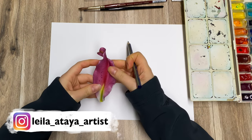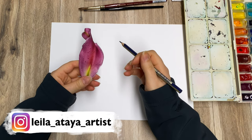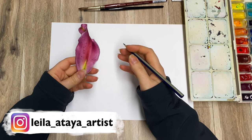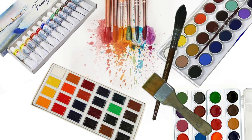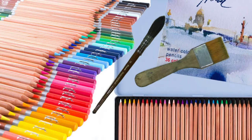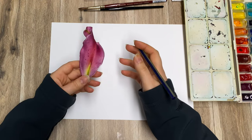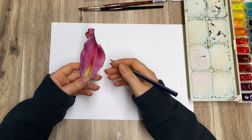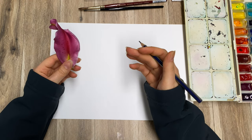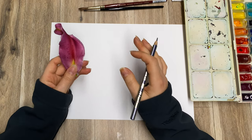In this video I would like to focus on a question that is so commonly asked of me: what is better, watercolor, or is it better to invest in a good set of watercolor pencils? I already have videos on basics for watercolor and watercolor pencils, I will link those for you.